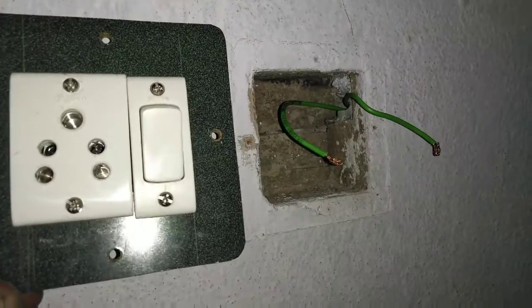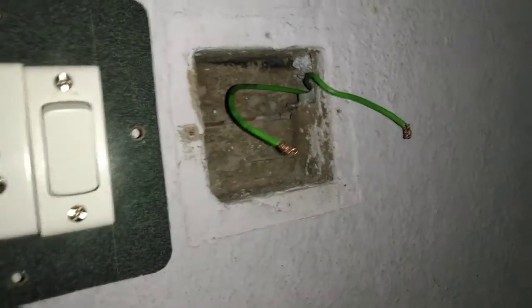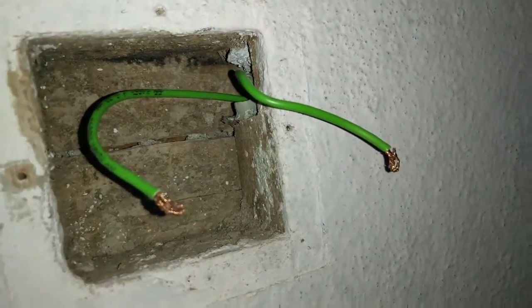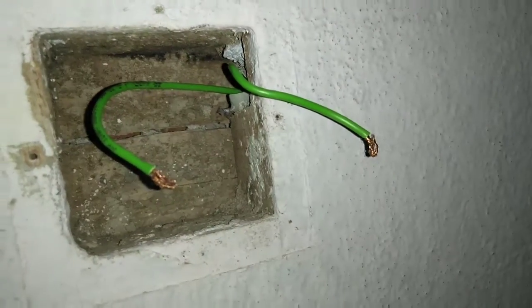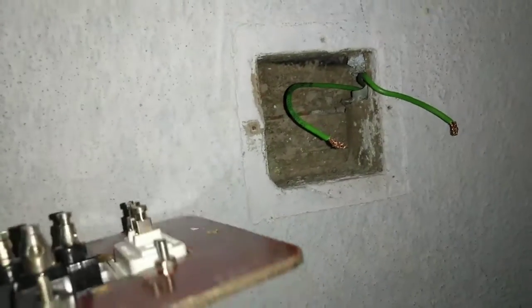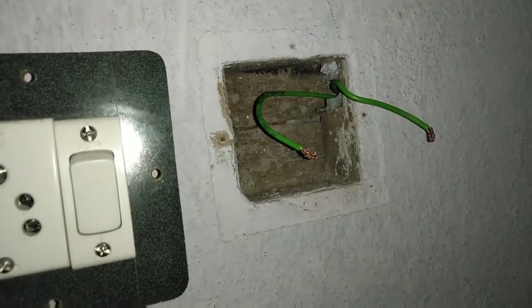Now, we will have a 5-pin socket along with switch connection. This is a single compartment box. In this box, we will have 2 wires available, and one is the phase and one is neutral. Now, we will have switches and connections.